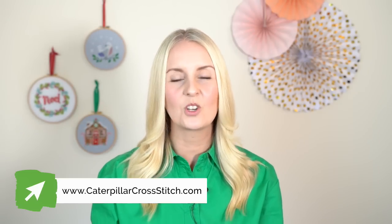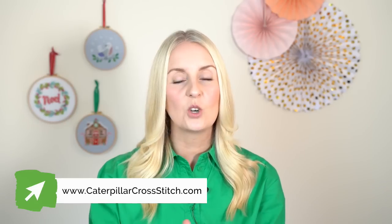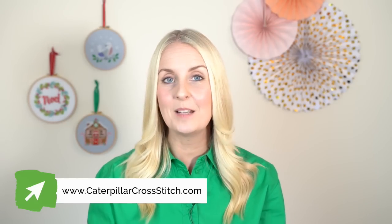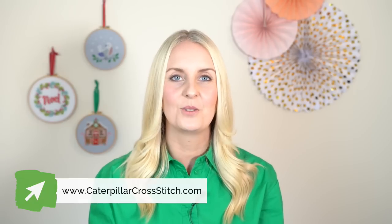All you need to do is head over to caterpillarcrossstitch.com from the 12th of August onwards. You can join at any time, but we encourage early ordering because it gets really busy and we ship orders in chronological order.